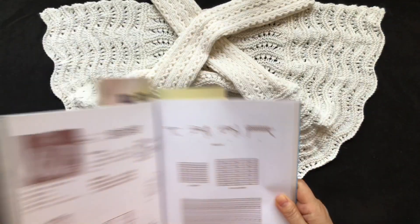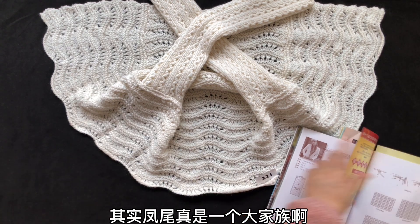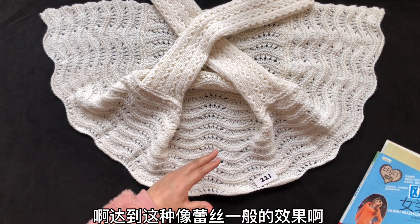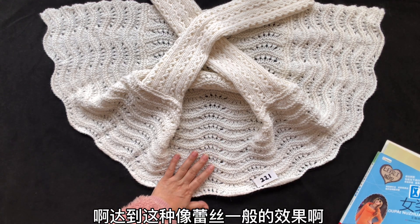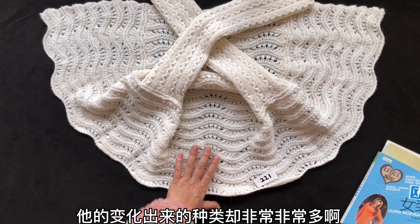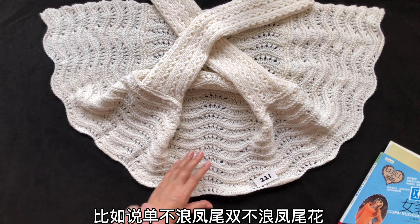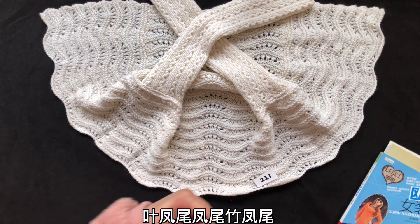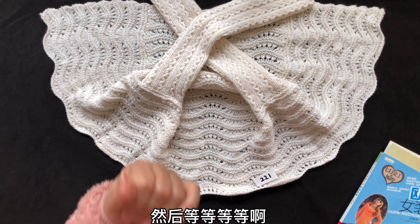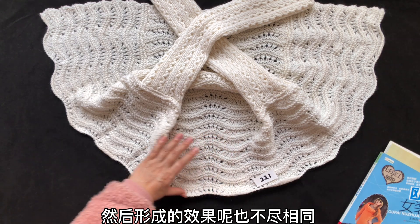直接截下图来就好了。其实凤尾针是一个大家族，它是通过加针和减针形成的镂空花纹，达到这种像蕾丝一般的效果，但它变化出来的种类非常非常多。我们给它起了很多形象的名字，比如说单波浪凤尾、双波浪凤尾、花叶凤尾、凤尾竹凤尾，还有星星方凤尾等等。不同的花形形成的效果也不尽相同。